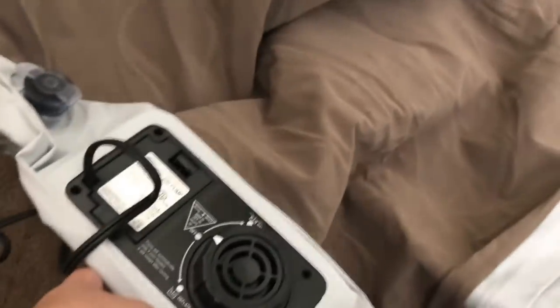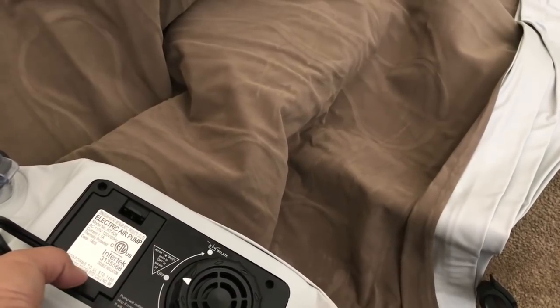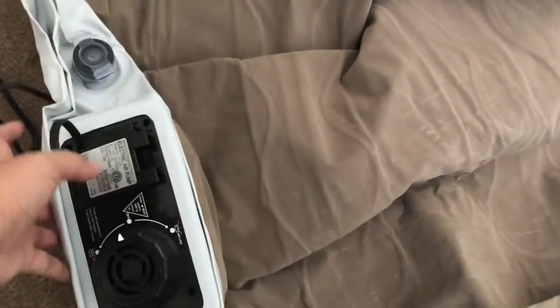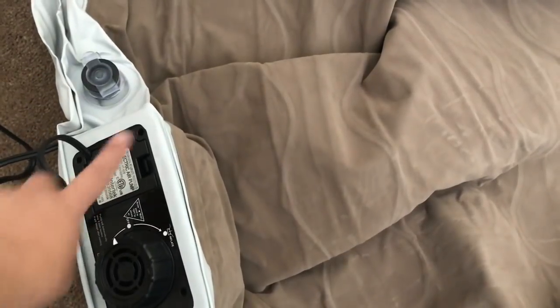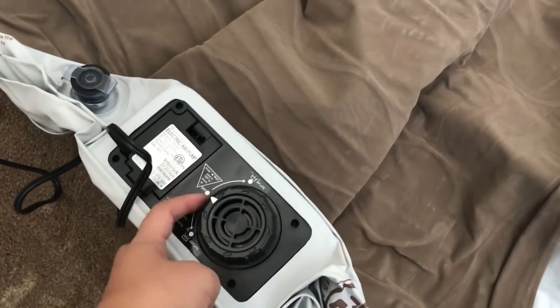I've stretched it out a bit. There is a built-in pump, which is what I like. We actually have two other airbeds and they don't have a built-in pump — it's better to have one built in because you don't have to worry about finding where the air pump is. The cord is stored in a containment unit, and when you're using it you feed the cord through the hole so nothing sticks out unnecessarily and breaks the cover. This is the off switch and here's where you control it — there's the inflate. To inflate, you turn clockwise; to deflate, counterclockwise.